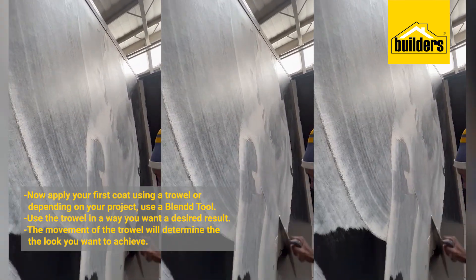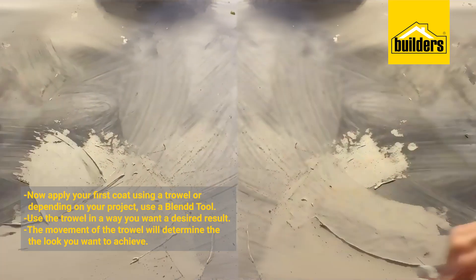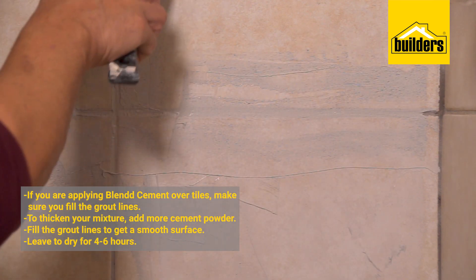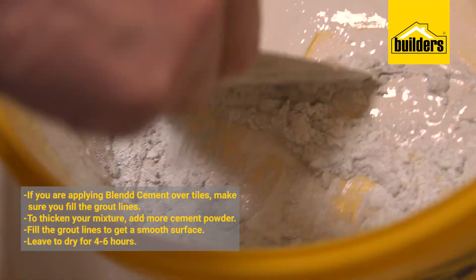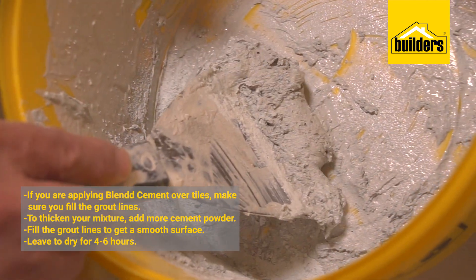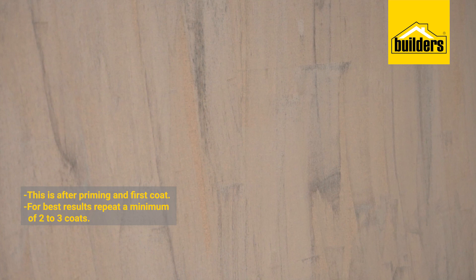So you're saying it's practically like art. Yes, and that will make your bathroom or kitchen, for example, unique. If you're applying it over tiles, which is normally the case in bathrooms, make sure that you fill the grout lines — take your normal Blend mixture, add more powder to make it a bit thicker, and then fill the grout lines to get a smooth and level surface. This is what your product would look like after priming and the first coat. You need to apply a minimum of two to three coats.